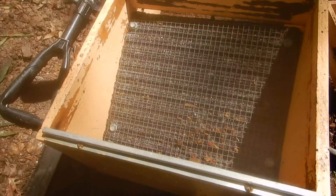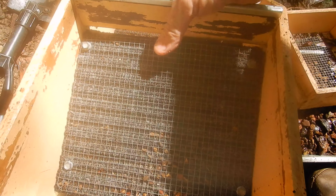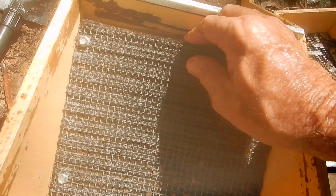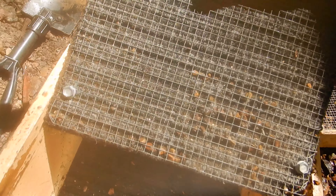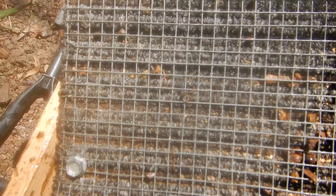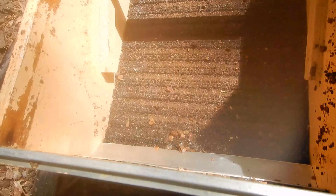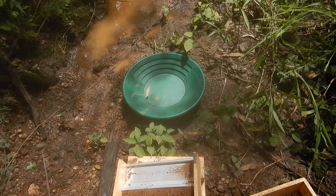Let's take the hopper off and see what we've got stuck in here. This is the first baffle. Oh, look at that — we've got some nice pickers in there and some up higher too. So that looks cool. We've got to wash this in the bucket because there's a lovely line of pickers that have migrated about three quarters of the way down this first baffle. Then we'll take that mat out and clean all that up and pan it off in the Garrett gold trap pan.